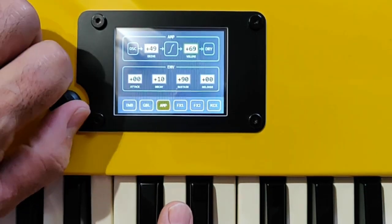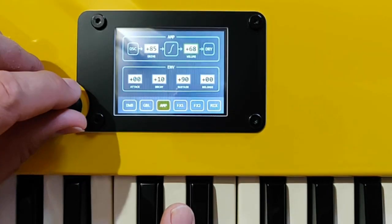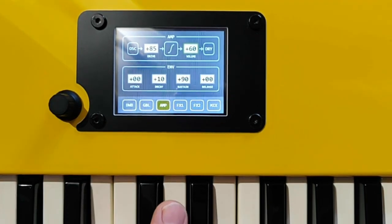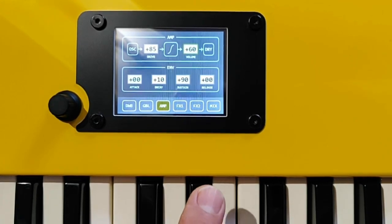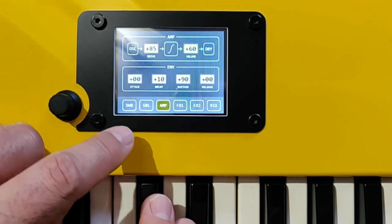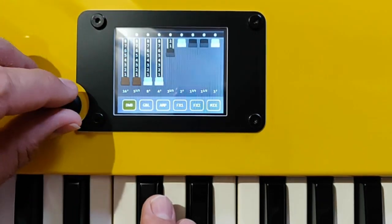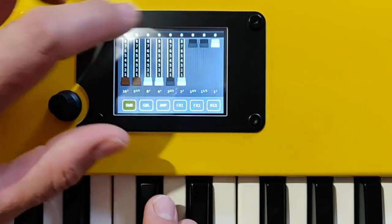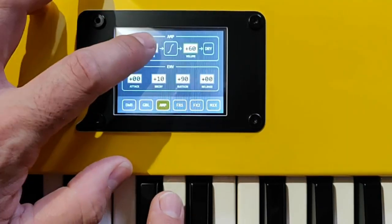You can add a little bit of distortion by driving the non-linear amp, which adds more harmonic content. Too much drive there.